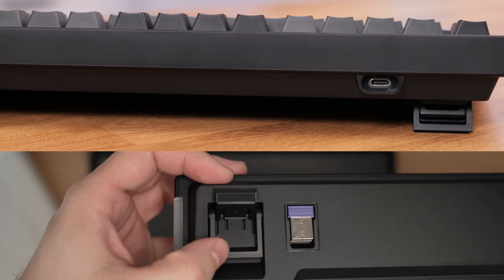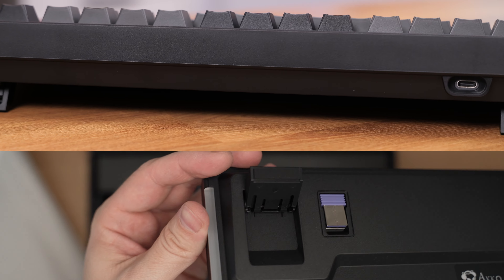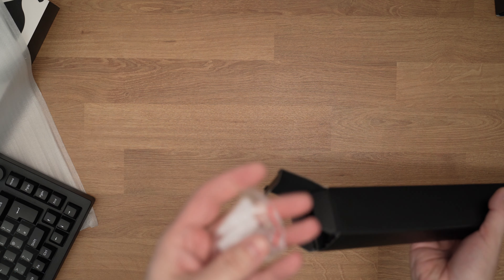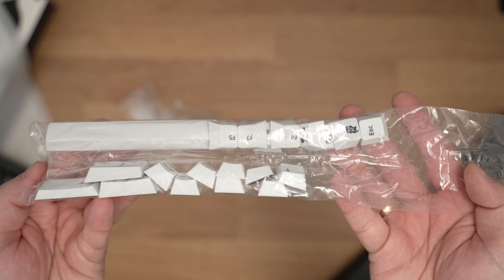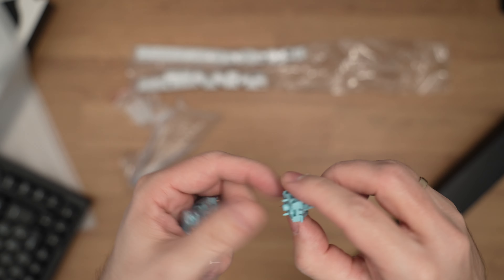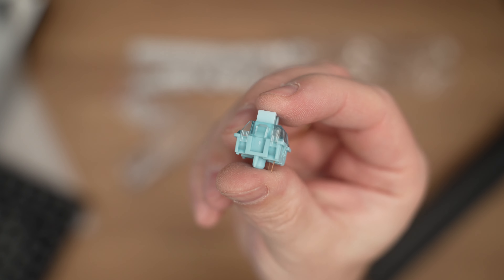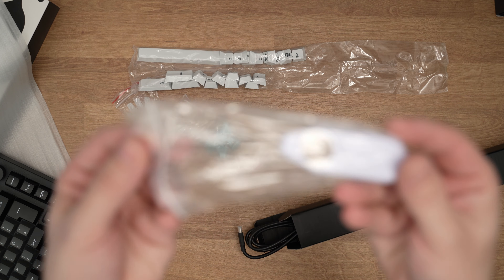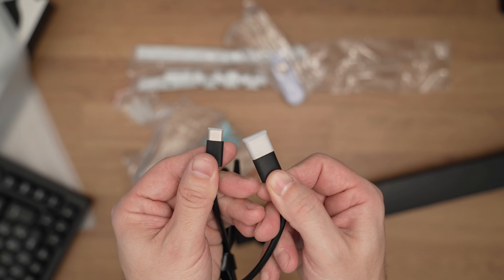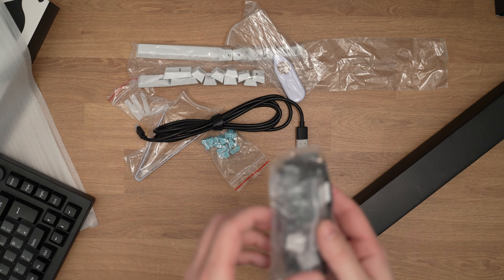You can see that it has dual angle fit which allows you to customize the angle to your liking. There is another smaller box here and here we have some accessories: silicone plate dampeners, switch puller, additional keycaps for further modding, several switches — and mine came with AquaBlue V3 Pro cream switches. These are tactile non-clicky switches, and we have a keycap puller here and of course the USB-C cable for wired connection.